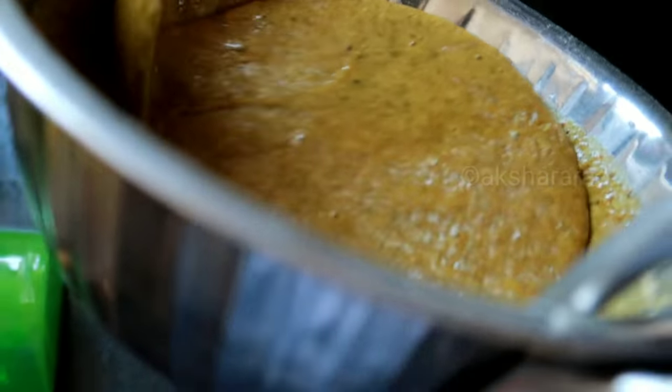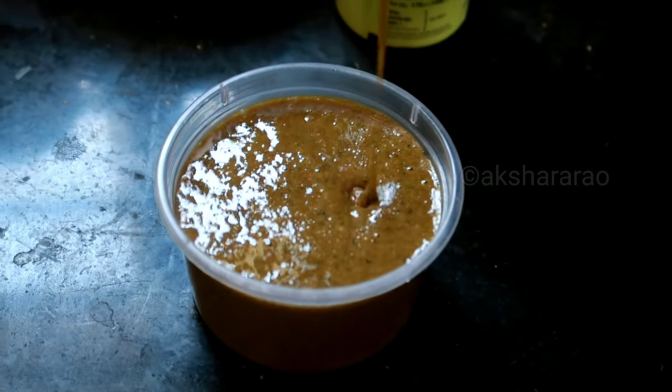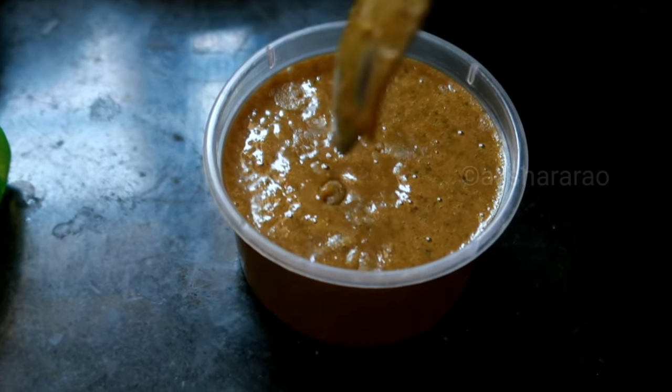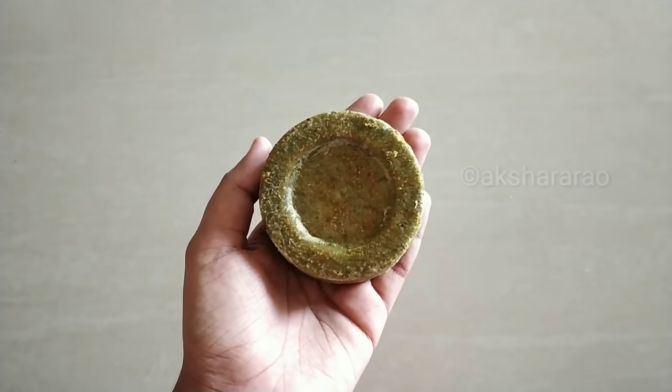We will remove the coconut oil layer — the soap will be in liquid form. It will be dark orange or green in color. Put it in the fridge for 2 hours. Now the homemade soap is ready.